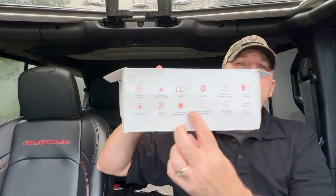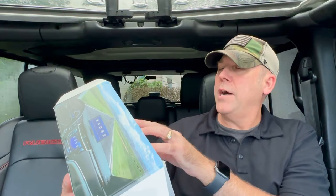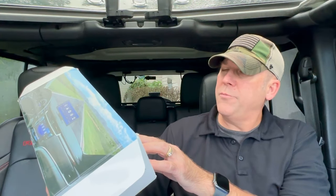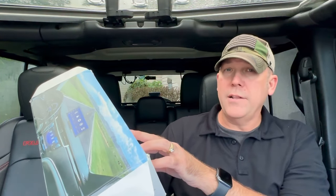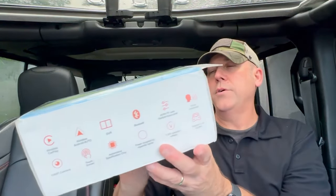It is a wireless CarPlay device, wireless Android Auto, DVR — which means front and rear dash cam. It's got Bluetooth, multimedia input ports, voice command, and the camera is 1080p front and back. It's got a touch screen with no lag, an automotive specification chip, and it's powered by cigarette lighter only — no hardwiring. It's 7 to 32 volt adaptive voltage and adapts to all models.